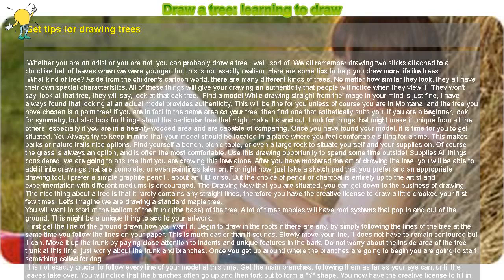Learning to draw trees: get tips for drawing trees whether you are an artist or not. You can probably draw a tree — sort of. We all remember drawing two sticks attached to a cloud-like ball of leaves when we were younger, but this is not exactly realism.